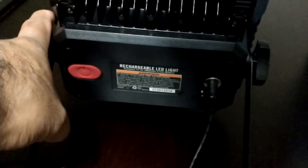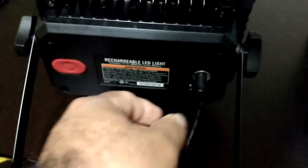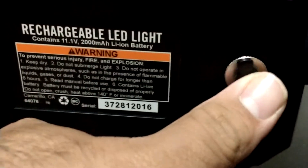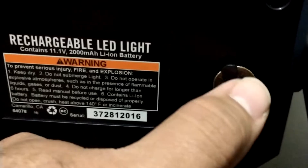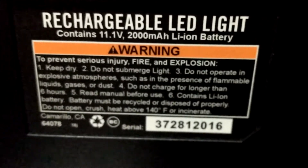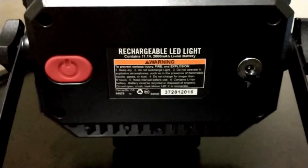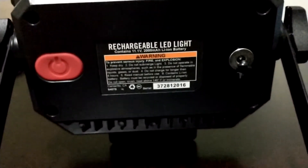Here's the back — just one button. You press it once for low beam, again for high beam, and a third time to turn it off. It has a connection for the power cable with a little plastic cover so it keeps water out. On the back it shows the 2000 milliamp lithium-ion rechargeable battery. In my experience it does not get hot when charging.